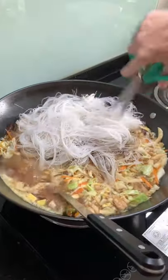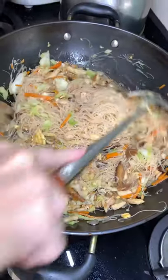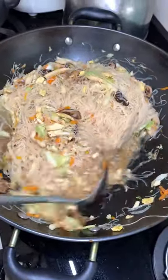After stir frying, add in water, add light soy sauce and dark soy sauce, a teaspoon of salt and some pepper before putting in the beehoon. Mix well till water evaporates.